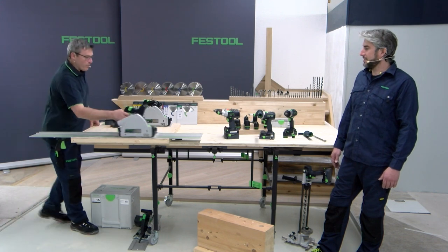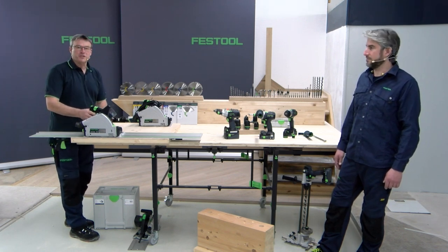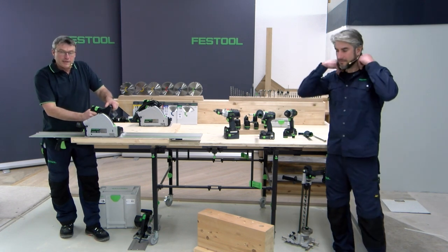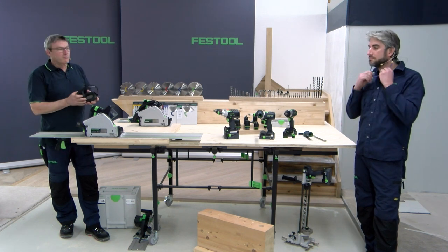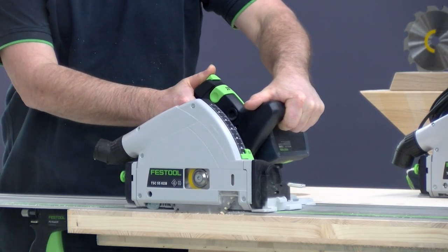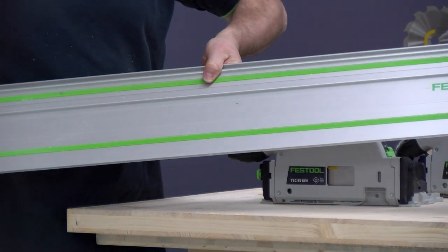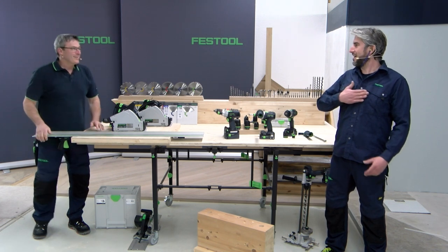We're working with two 5.2 amp-hour batteries — you can use one, it works, but two is much better. So you have 36 volts and the full power. Everything is adjusted. I hold the saw with both hands and then I go really quickly into the material so you can see how the kickback system works. Don't worry, everything is safe. You see — in really milliseconds the saw blade stops. What I like is there's nothing damaged on the guide rail and, much more importantly, nothing on my hands, body, or anywhere. Not even a heart attack.